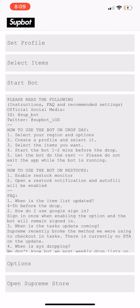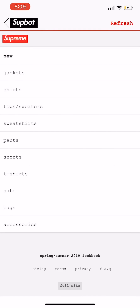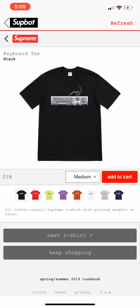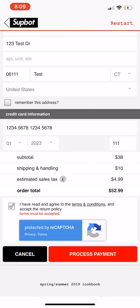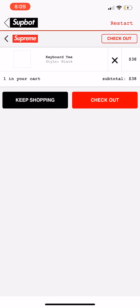Once items are selected, go back in the bot and press Start Bot. We're going to open the Supreme store to show the Keyboard Tee is in stock — we'll go for it in medium. On drop day, pressing Start Bot will auto-refresh 10 seconds before the drop. There you go — see how fast that was. It's going to try to process payment but won't work since we have fake card details, but it added the Keyboard Tee in medium black that fast.